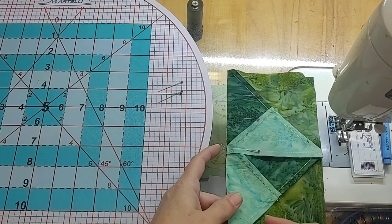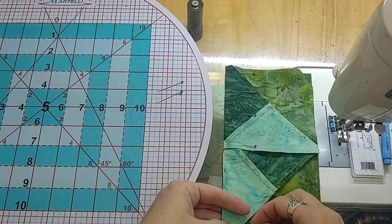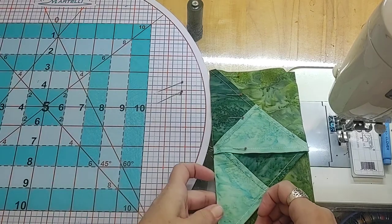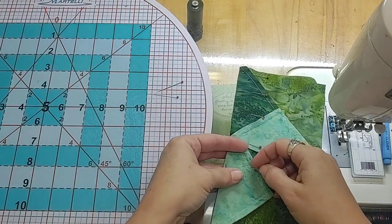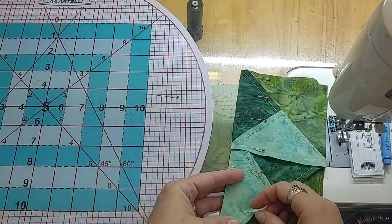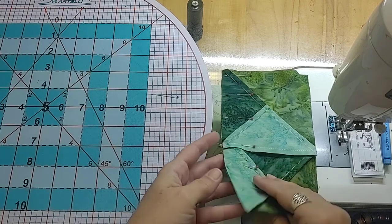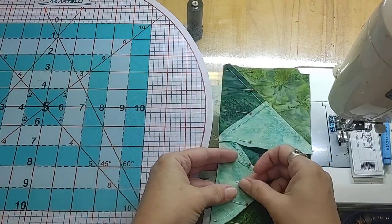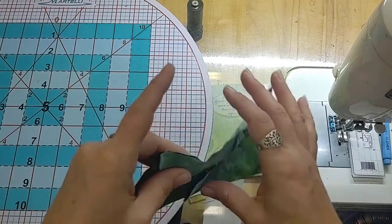Then I'm going to come out to the other side and pin once again, lining up raw edge with raw edge. I know how I squared my blocks so I want to make sure everything lines up really well, and then I'm going to pin in that intermediary space as well. I have a little extra here and I can feel that, so I'm going to put just one more pin in there to make sure that it flattens out and evens out as it goes through the machine.